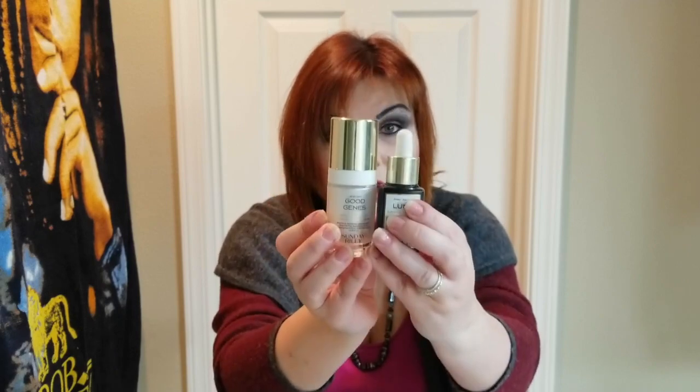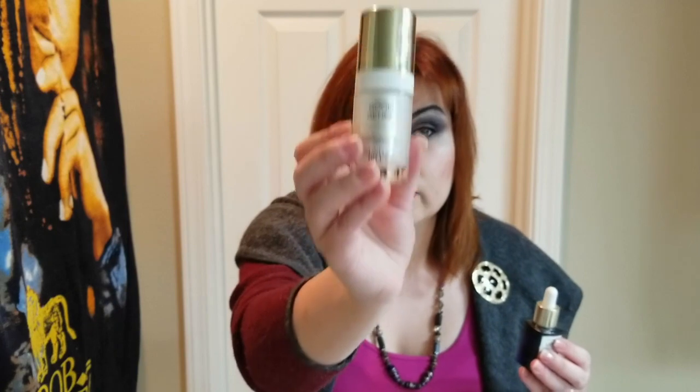When using something like this, you do not need a huge amount — just a very small dollop. For my evening skincare routine: first I do my cleansing, remove all makeup, apply toner, and then I go in with the acid. Even though I've heard it's supposed to be used in the morning, I use both Good Jeans and Luna in my evening routine.